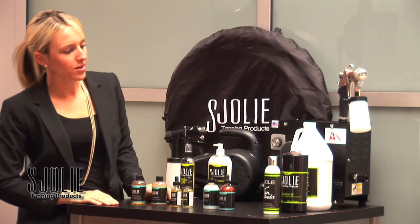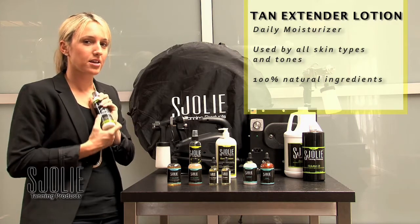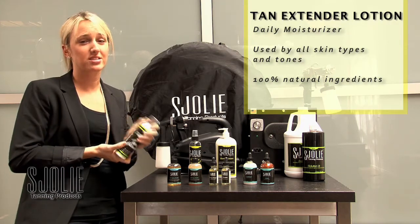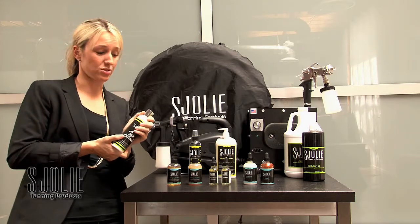We also have our Sjolie Tanning tan extender, which when used after your client's spray tan, they simply apply it as a daily moisturizer. It really helps to improve their tan and also helps to improve the longevity as well.